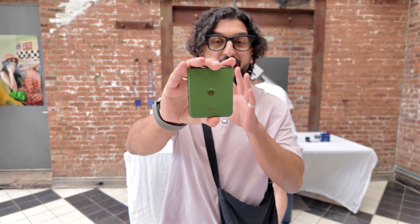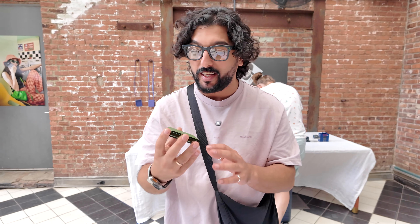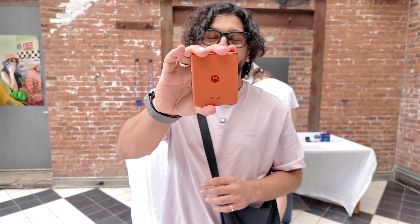So that was a quick look at all the colors. Tell me in the comments which one was your favorite. For me, as far as the Ultra is concerned, I think the green one is the winner — I love this shade of green, it's absolutely gorgeous. But in the Razr 50, it's got to be orange. Always orange. Thanks very much for watching this super quick video and I'll see you guys in the next one.